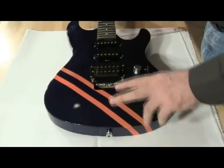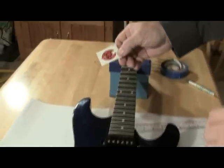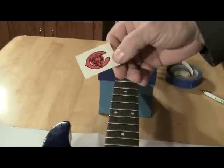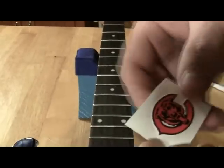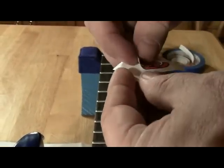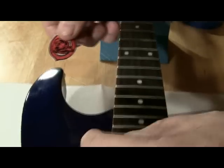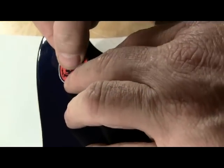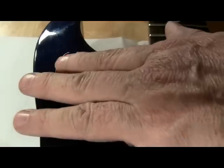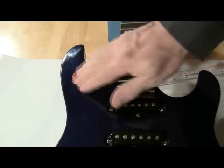Along with doing the stripes on the guitar, I also wanted to put a decal on. I'm going to put a decal of my favorite sports team — and blue and orange are also the colors. What I have here is just a simple little decal that I purchased for about a dollar. It should be easily removable when I want to sell the guitar, unless I sell it to another Bears fan.